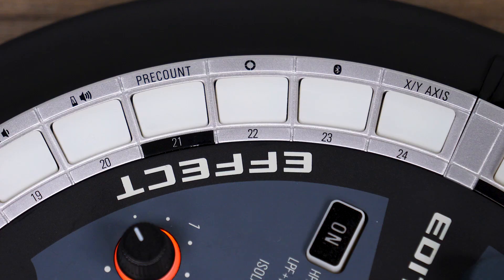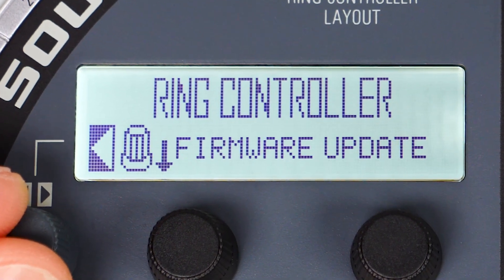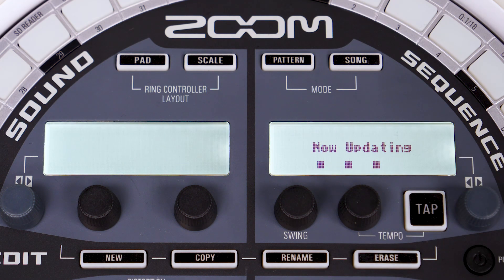While holding function, press pad 22. Use the sound area knob to highlight firmware update, then select it. This will show the update confirmation screen. Using the sequence area knob, select yes and the update will begin.